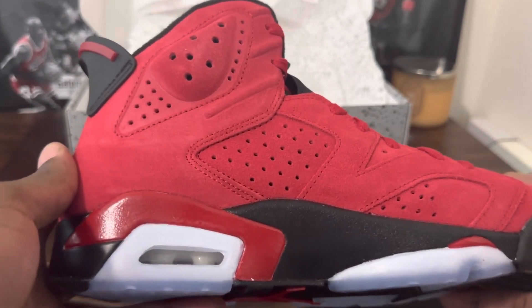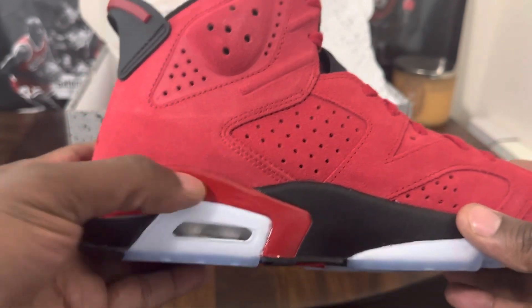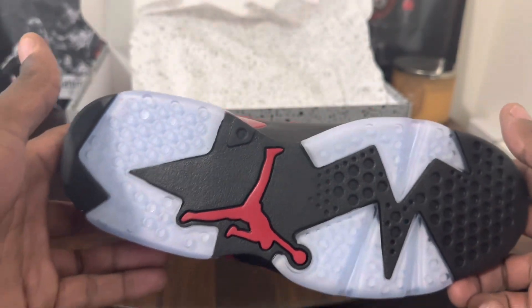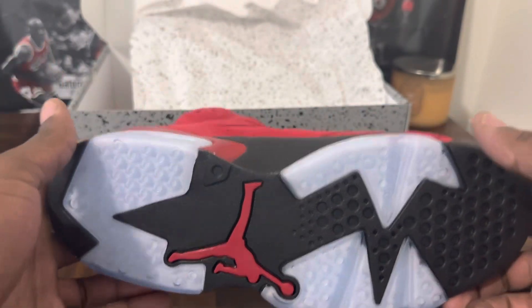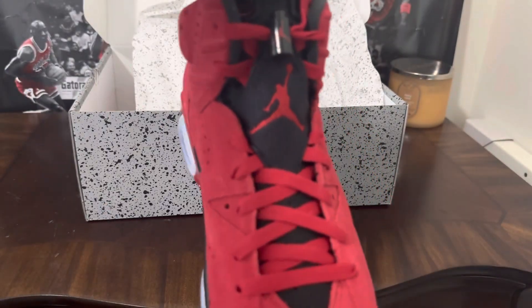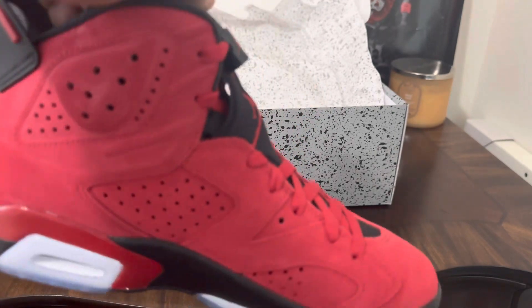I got my personal pair in size 12. On the bottom you got the black, you got some more hints of red, you got them icy soles on the bottom just like a traditional Jordan Six. It's just a nice red Jordan Six, a nice red Jordan sneaker period.